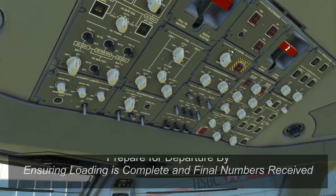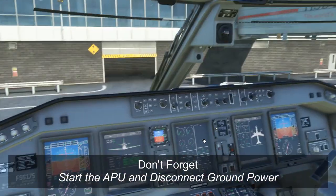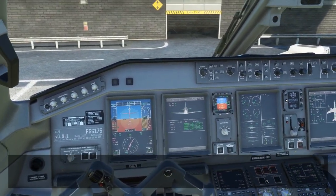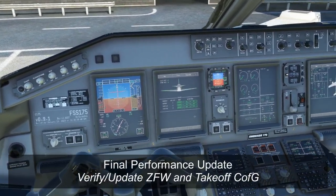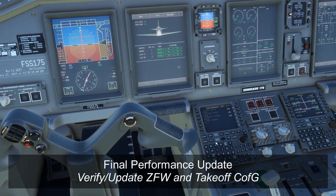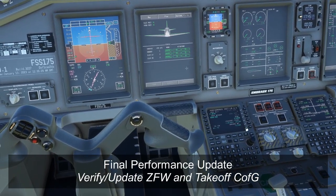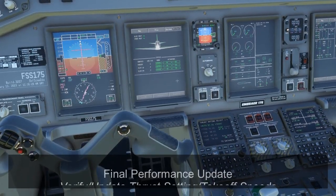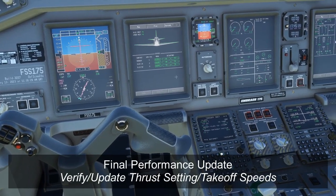If we haven't already done so, we should make sure that the APU does start at this point so that we can get the ground power taken off and we're ready for pushback in that respect. While the APU is starting, hopefully our final numbers come in. We'll make sure that they are correct — usually the load changes a little bit at the final numbers — so we're going to make sure that we update our Perfinit page to ensure that our ZFW is correct and that our takeoff C of G is also correct.